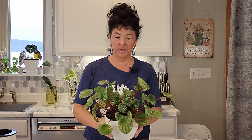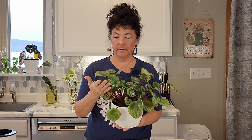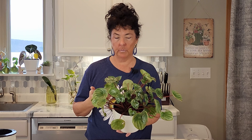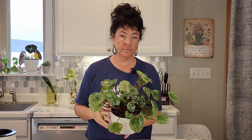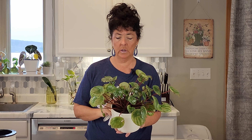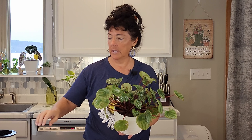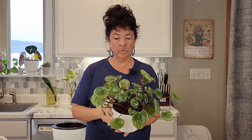I'm going to approach improving this watermelon peperomia a couple of different ways. One is I'm going to take some leaf cuttings because I want to make some more so I can test my lighting in different areas of the house. The other thing I'm going to do is repot it to give it new soil with some slow-release fertilizer, and I'm going to put it in a self-watering pot that will also control the way I've been watering.